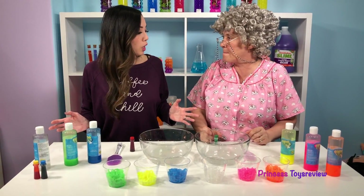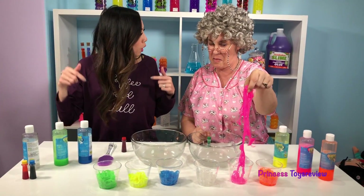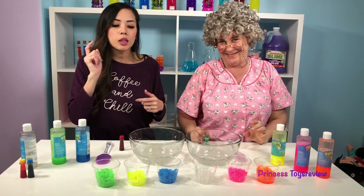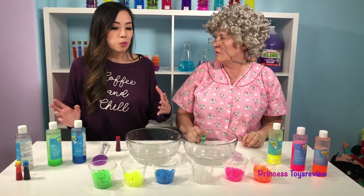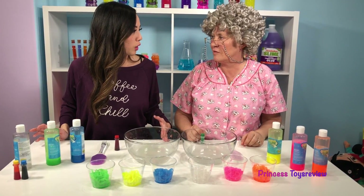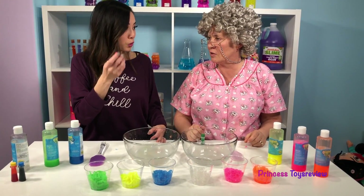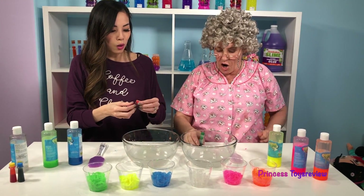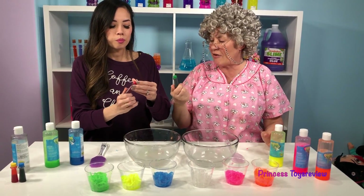So we're all done making our string slime! Let us know which one is your favorite color in the comments below! Of course Granny's is pink! And I really love the yellow! But I say we try to make more colors! How are we gonna do that? We're gonna try by using this food coloring and add it to our solution!